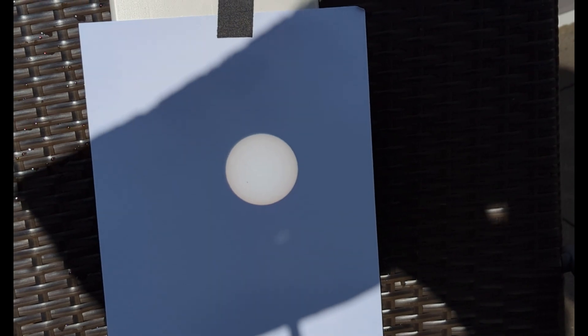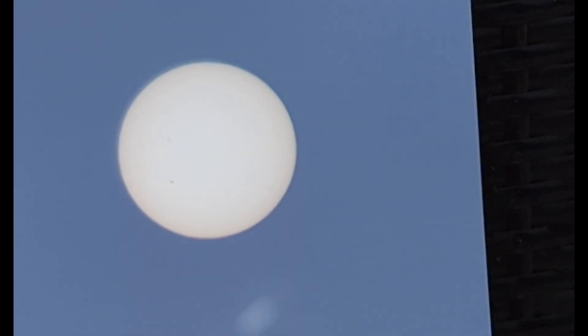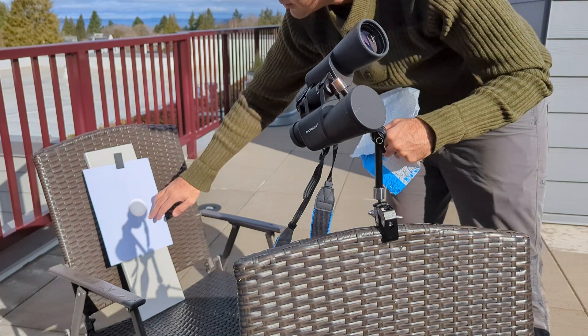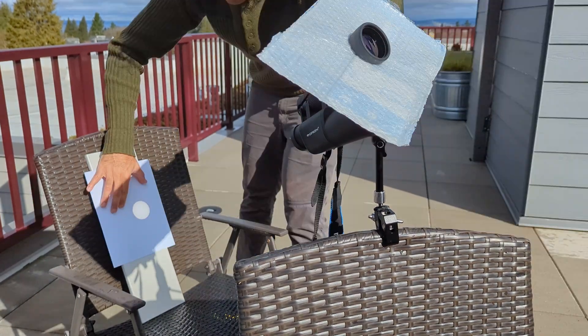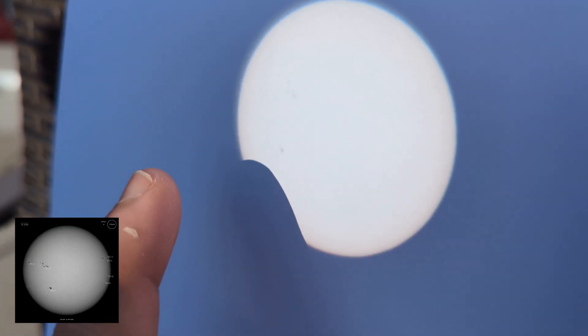Let me know if you have any questions about the solar eclipse. If you end up using this focus technique, please let me know in the comments — I'd love to see your photos or videos as well. It took me a little while to get used to figuring out that final focus, but once you get it, it's so good.